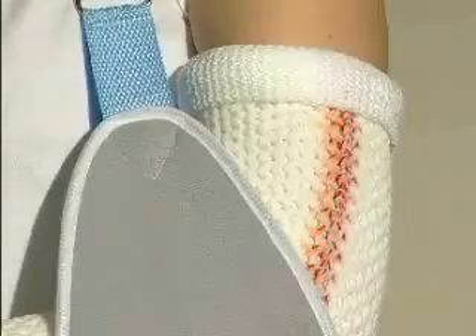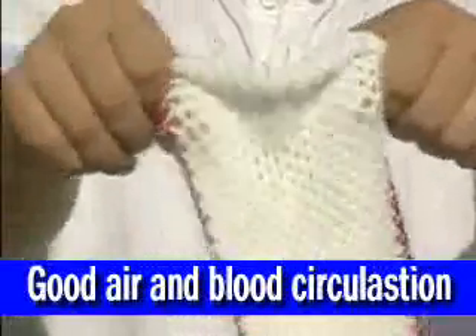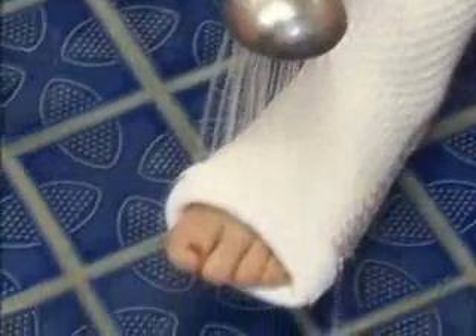Have you ever been inconvenienced by old-fashioned casts that were too constricting and caused poor circulation? The HM cast is constructed using special fabrics that allow unrestricted circulation. In addition, after wearing this cast in the shower or in the pool, the special fabric dries naturally and quickly, freeing you from itch, odors, and secondary scars.